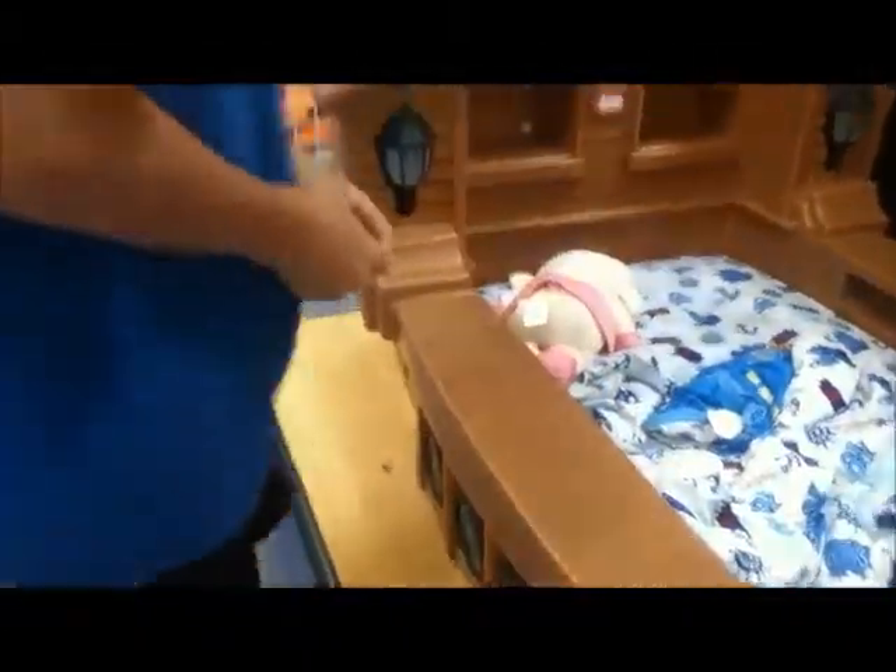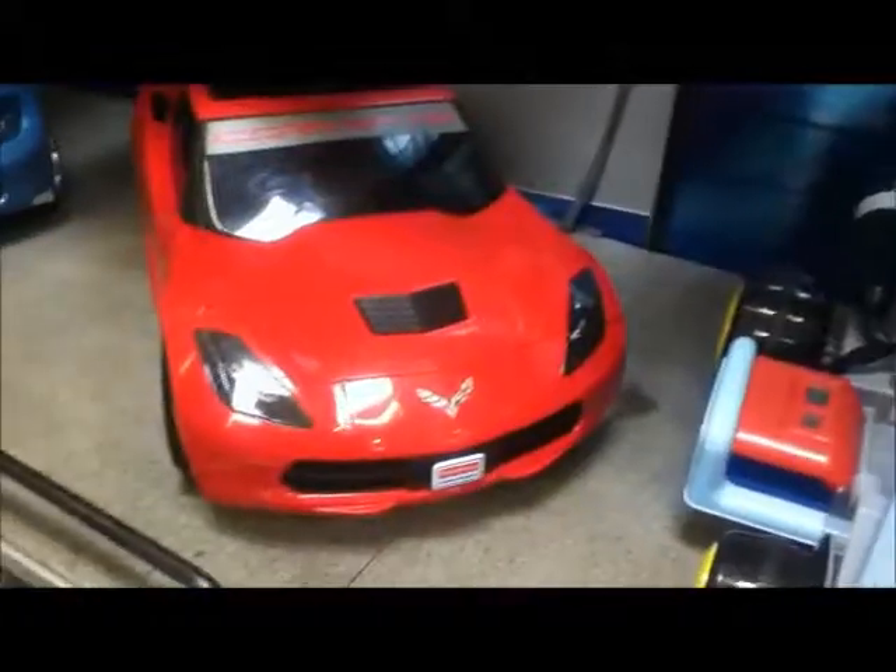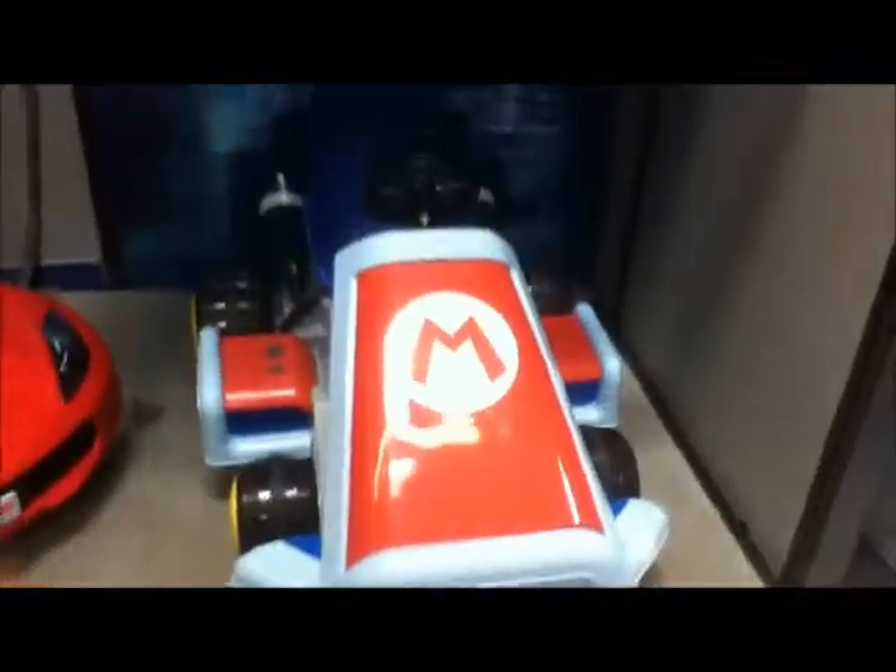Is it comfortable? It's like one of those jacked up ones that are super loud. Smosh video. Corvettes are my favorite.